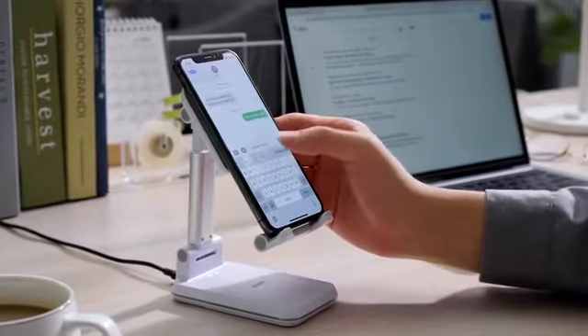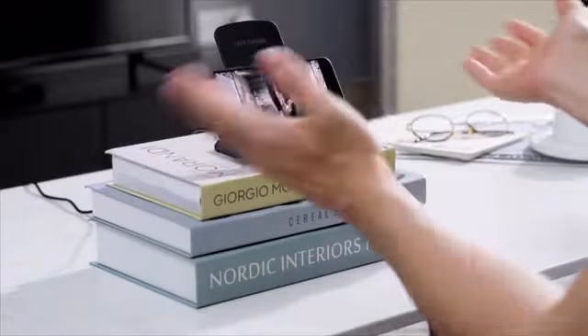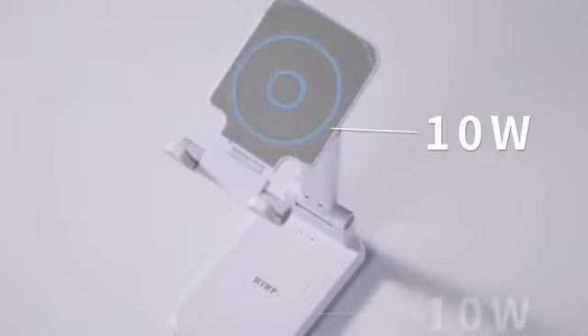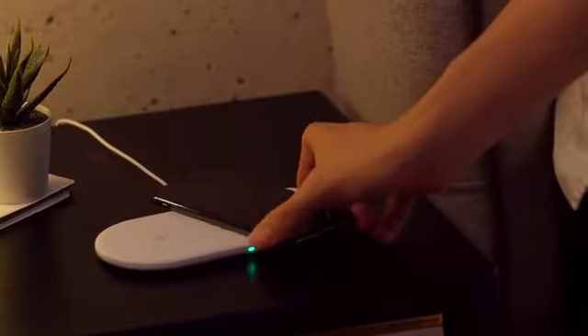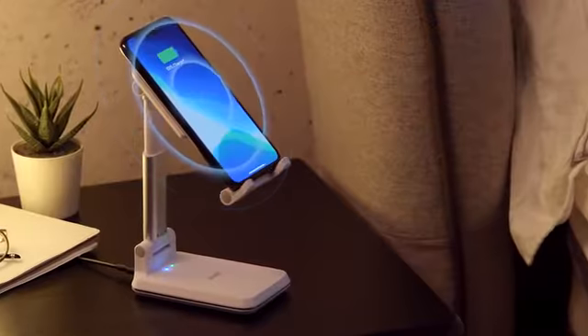Wireless charging is easy from now on. You could continue using your old wireless charger stand, but S1 would make your life so much easier. S1 delivers up to 10 watts of wireless charging speed for two devices. No more hassle trying to find the right position — S1 makes it simple and secure.